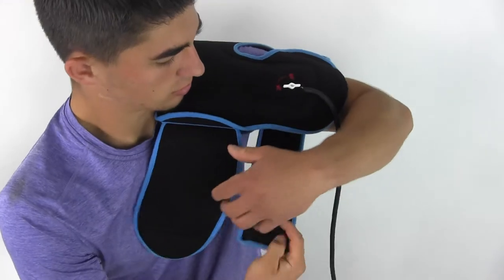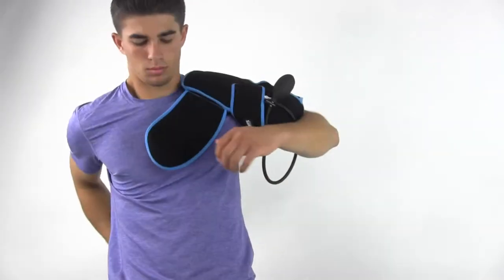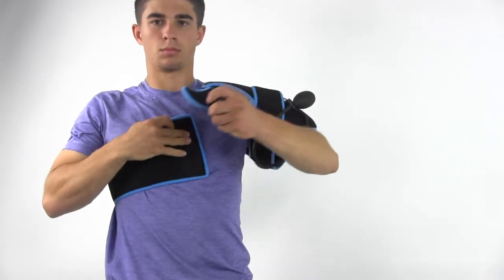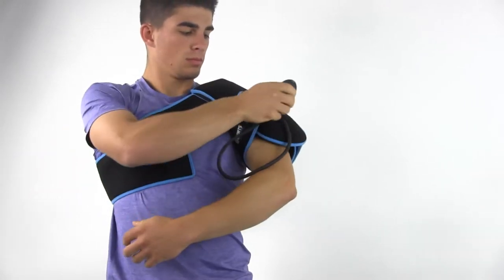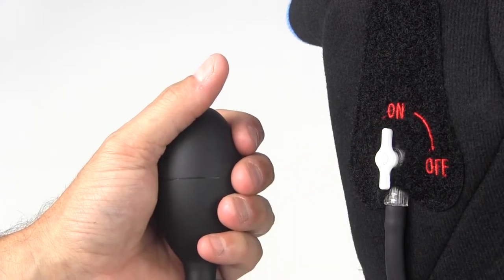To use the wrap, take it out of the freezer and place it over your shoulder. Fasten the lower strap around your bicep before reaching around your back and attaching the longer strap across your chest. Switch the valve to the on position and pump to your ideal fit.